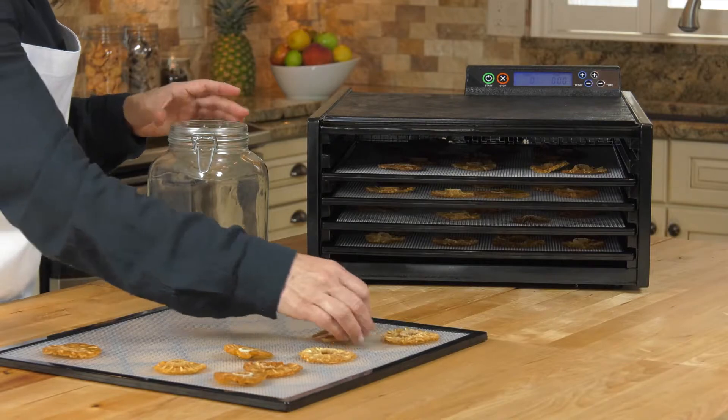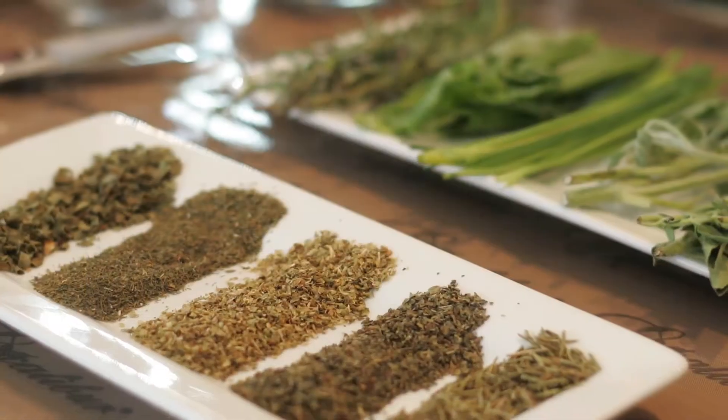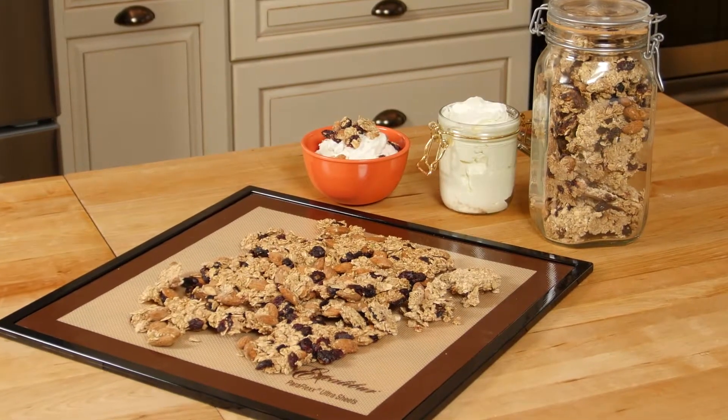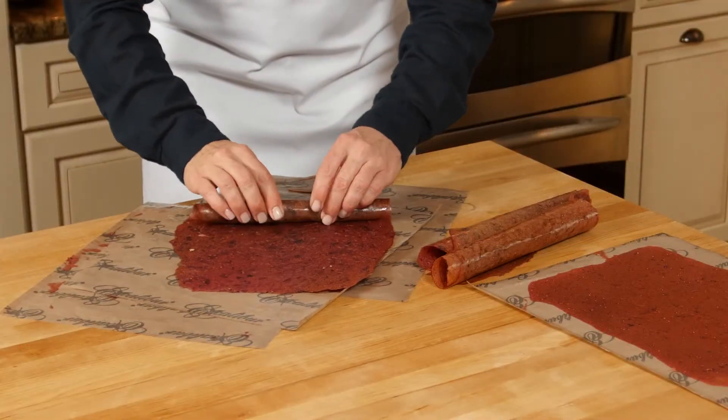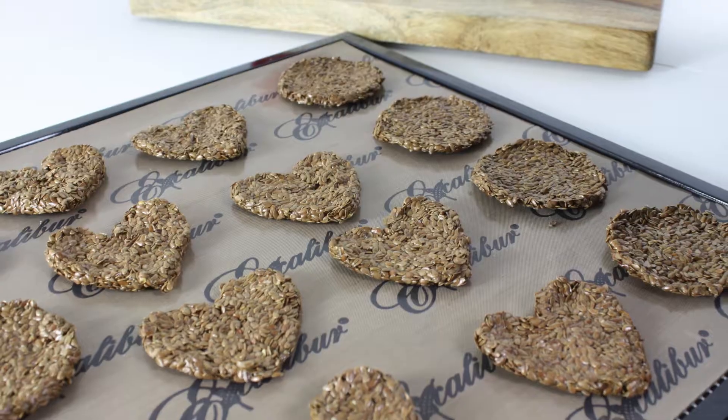With Excalibur, you can make fruit and veggie snack chips, dry meat and fish into jerky, dry herbs, make dried soup mixes, granola, crackers, and incubate yogurts. Make fruit leathers from real fruit with no added sugar or preservatives. Make homemade pet treats with quality ingredients.